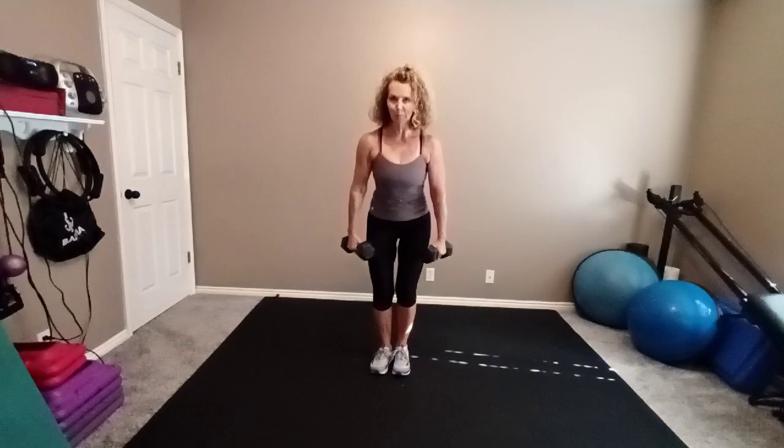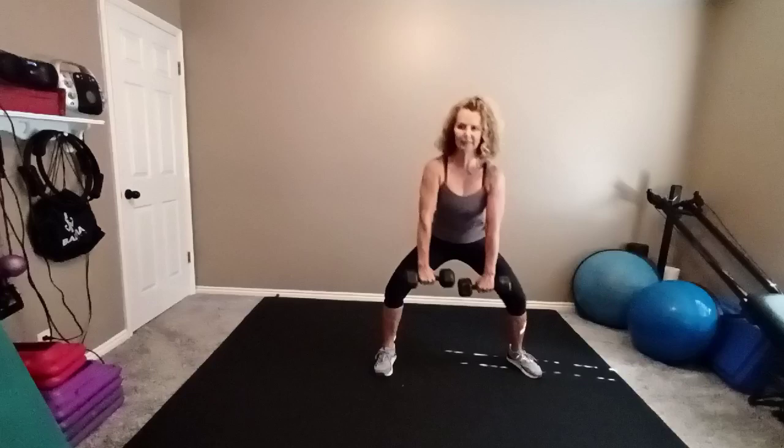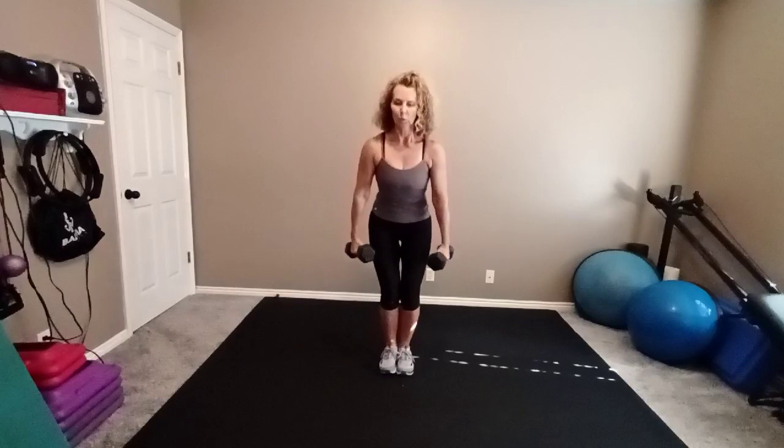Be in control of every move and make sure you work safely. And if you can't do one rep with good quality, then don't do it. Step to the right, weights in front. Step together, weights at the side. Left, squat to the middle. Step out right, squat to the middle. Step out left.